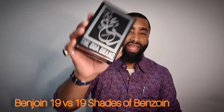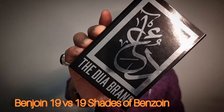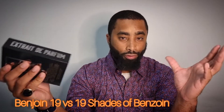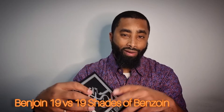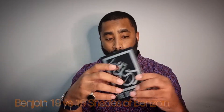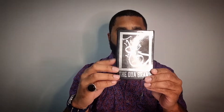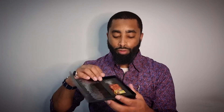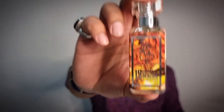This is my first Dua fragrance, and the one I picked up is called 19 Shades of Benzoin. If you've never purchased a Dua fragrance, there are tons of reviews online about Alexandria fragrances and especially Dua fragrances. But if you haven't come across them, this is the presentation — this is the box that it comes in. It opens up pretty nicely, and inside they gave me three samples. It fits very snugly in here and comes in these bottles.